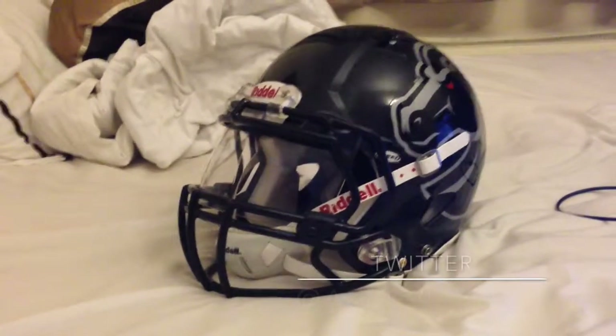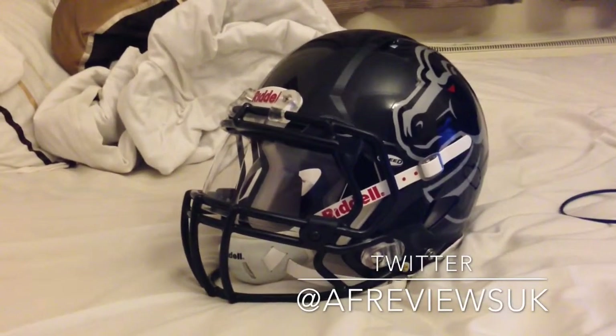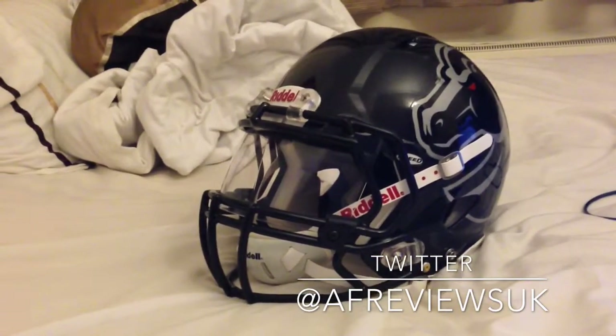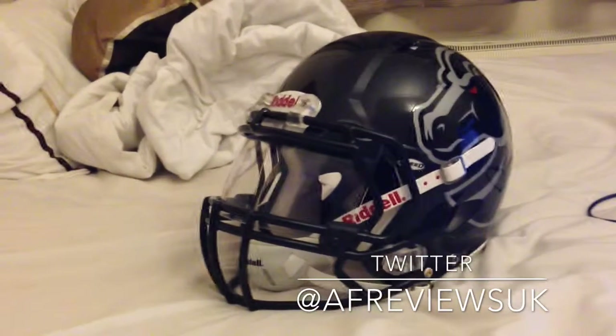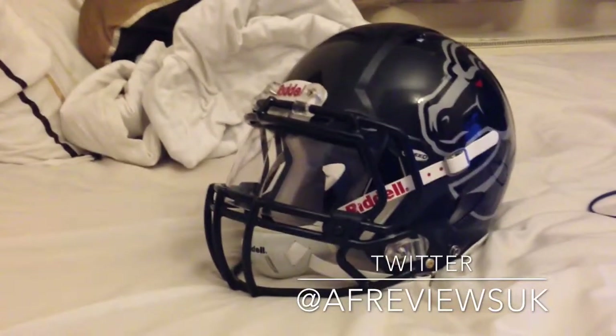Hey everyone, it's American Football Reviews UK back with the latest review, and it's on the Riddell Revo Speed helmet. It's got two optional extras on it which are the Oakley visor and the Riddell Hard Chin Cup. I'm going to try and make the video as short and sweet as I can, just getting the key facts in there, and then you guys can ask me any questions you might have on the helmet.